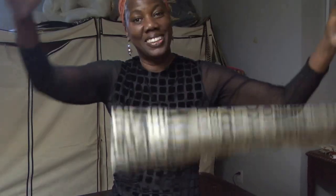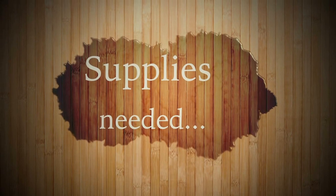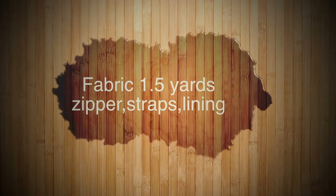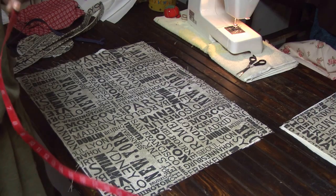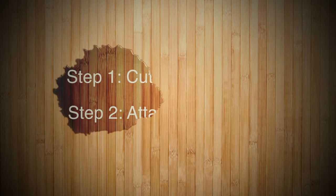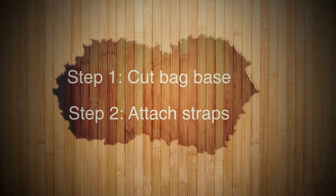We're going to make a duffel bag — let's get started. This is a real easy project and when it's over with, you're going to look at the finished product and wonder how you did it in such a short amount of time.